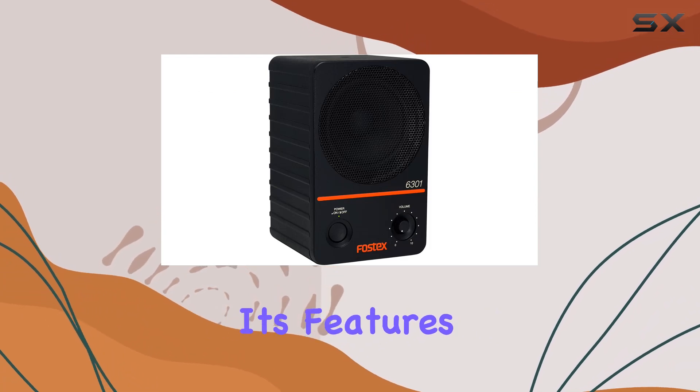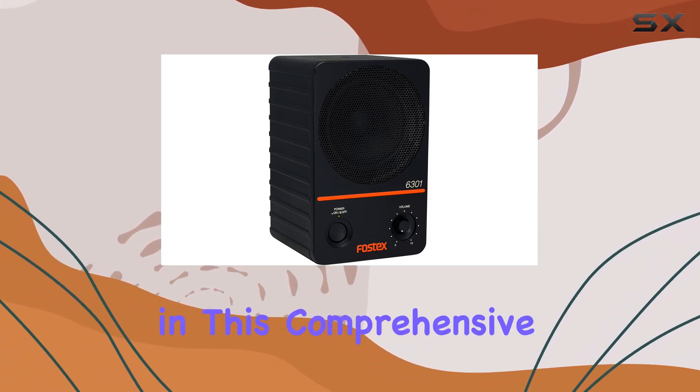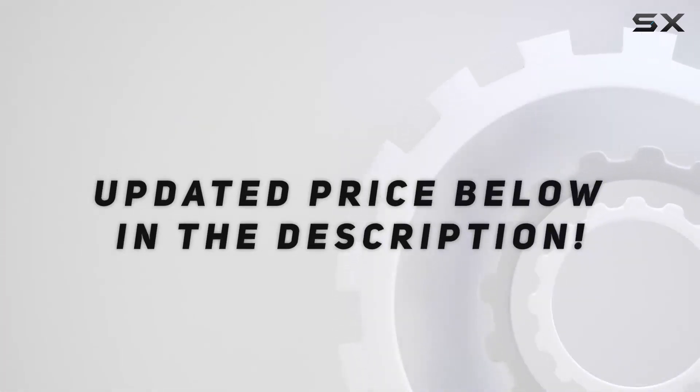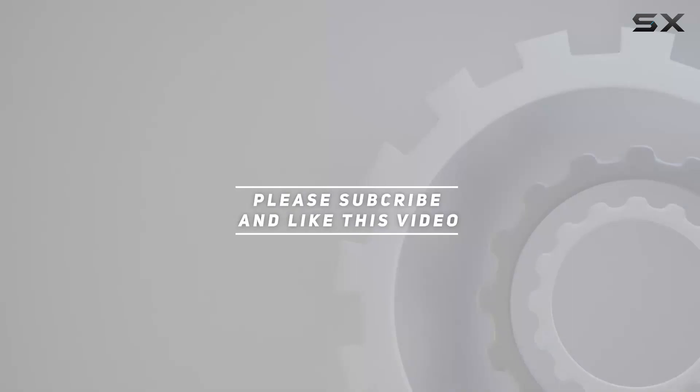Stay tuned as we explore its features and put its performance to the test in this comprehensive review. Check out the video description for updated price, and thank you for watching.